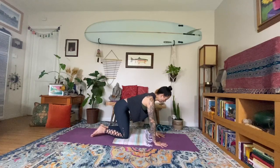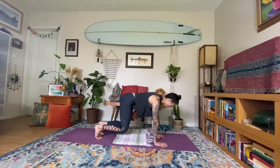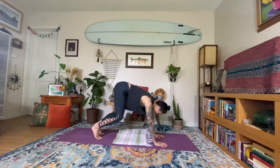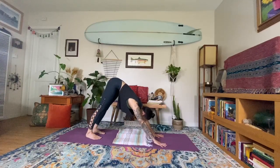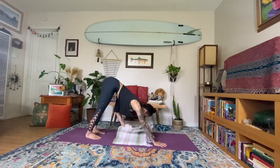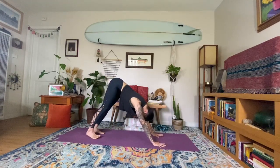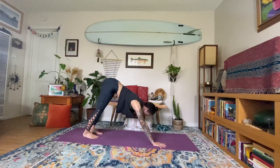Releasing that left hand out to tabletop. Inhale, tucking the toes, lifting the knees off the mat, holding here — hovering table. One more breath, inhale. Exhale, going all the way up and back to downward facing dog. There is a blanket underneath you — just moving it very slowly off to the side. Spreading through the fingers, finding a nice strong downward facing dog shape — upside-down V. Spread the fingers wide, grounding into the mounds of the fingers.